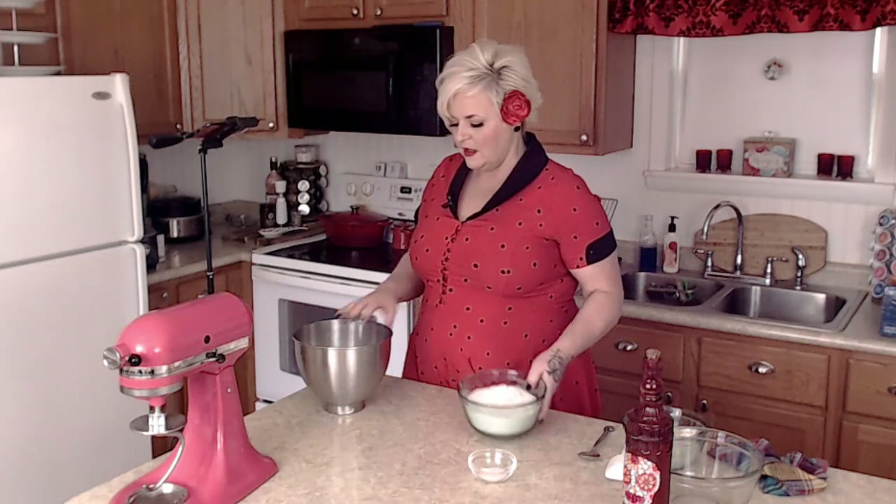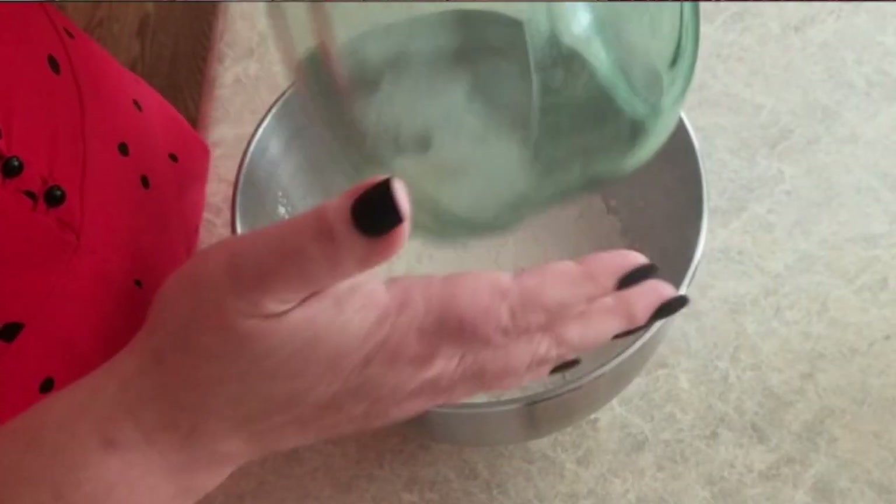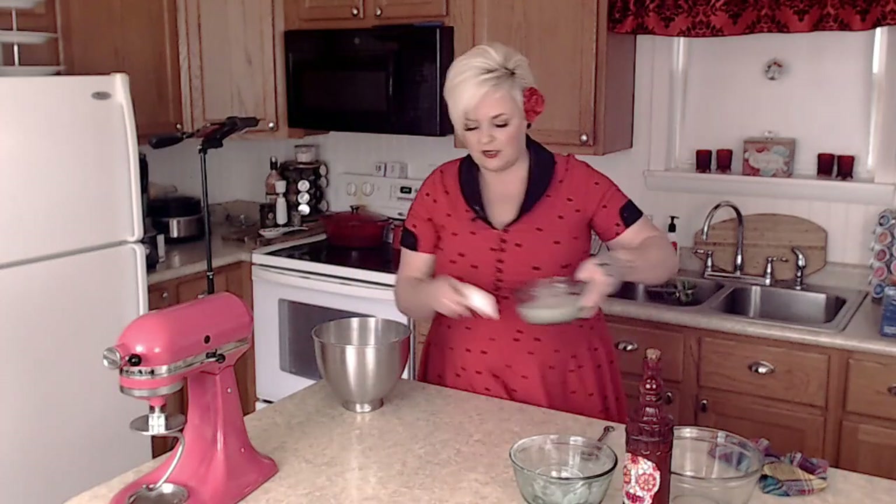The next thing I want to do is grab the bowl to my KitchenAid mixer. You can do this by hand — that's just another thing I'm not really good at, so I have my KitchenAid stand mixer out. I'm going to add to this bowl three and a half cups of bread flour and one and a half teaspoons of salt, then stir in our yeast mixture.